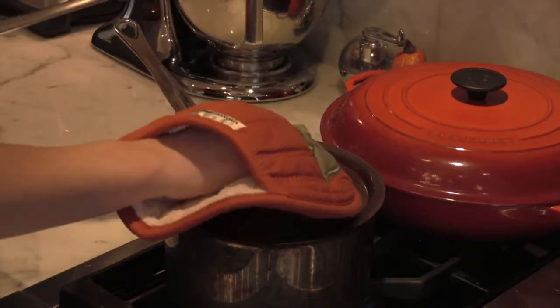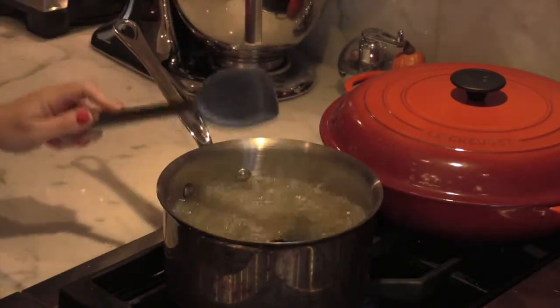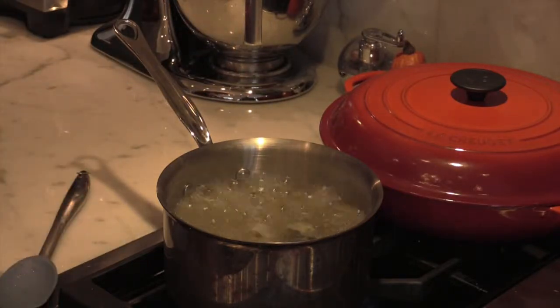Once you have your rice started, bring it to a boil, give it a stir, don't forget to turn it down to a simmer, add the lid. We're going to cook this for 45 minutes.